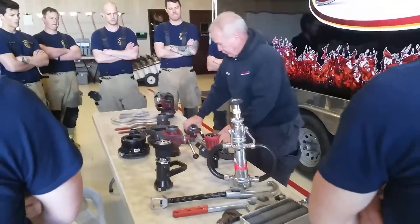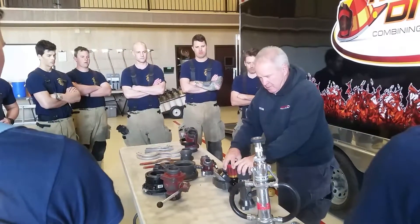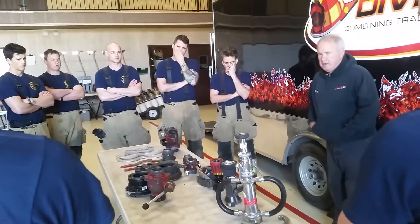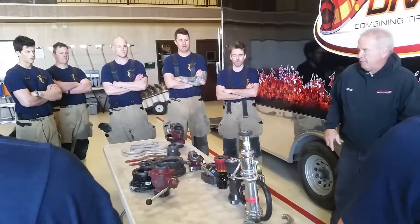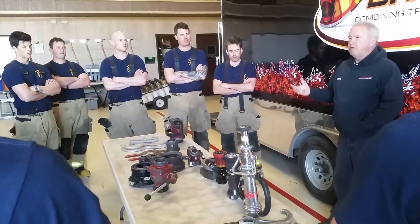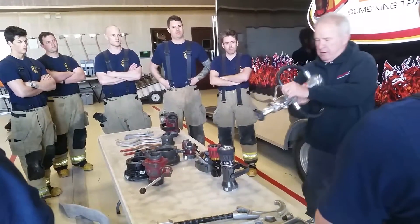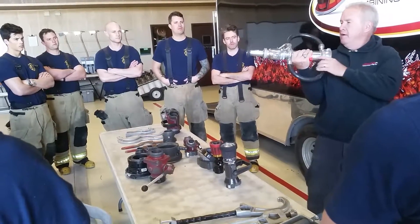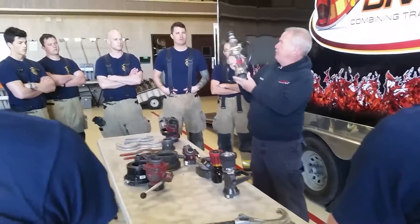Let's talk about nozzles for a second. We've got three types of nozzles. What is this nozzle called? Smoothbore — straightbore. A smoothbore or straightbore nozzle is basically one type of nozzle. This nozzle is basically a straight shot right through the middle. This one does have a diffuser to basically straighten the stream up a little bit, but basically it's just straight through.